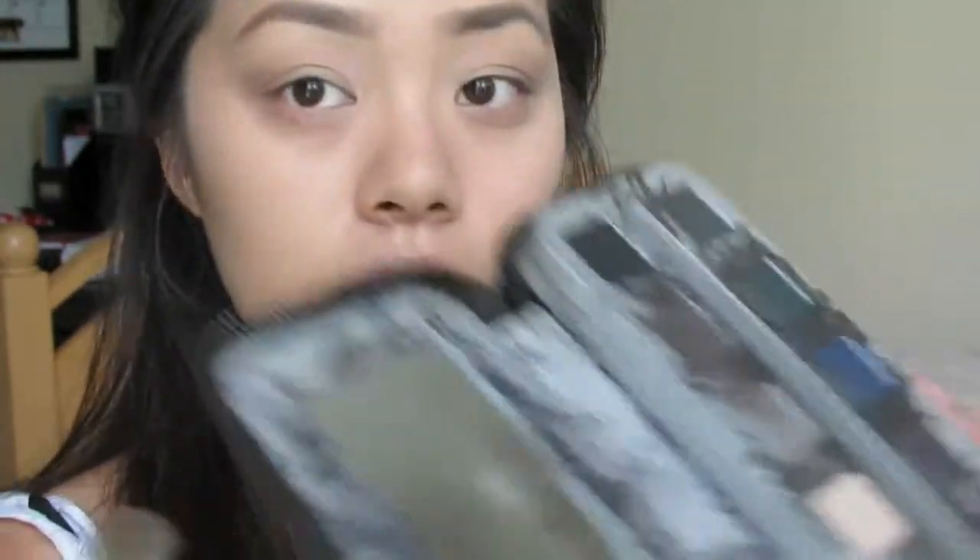So once you're done with that, you're just going to take a blending brush that looks like this. Then I'm going to take that same color that I used for my eyebrows. It's kind of dark, so you want to make sure you tap off most of it, and you're just going to put this in the outer corner.